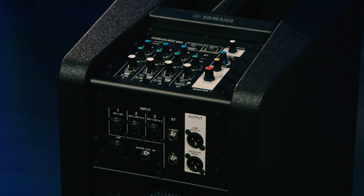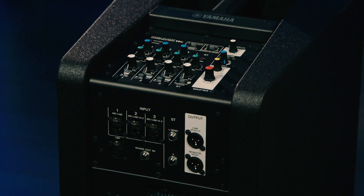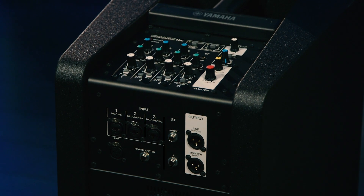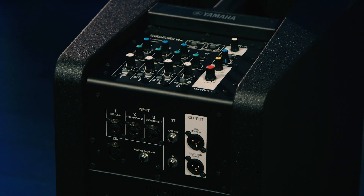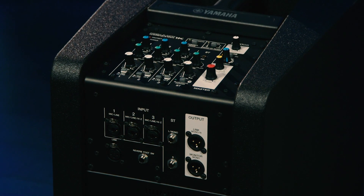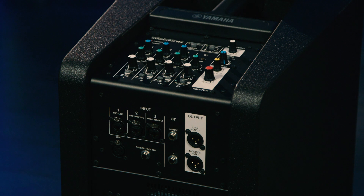As easy as the StagePass 1K is to transport and set up, it's just as easy to operate. Let's take a look at the back panel. The heart of the StagePass 1K draws from Yamaha's many decades of experience with amplifiers, digital mixers, and digital effects units. We have four input channels with five inputs. Three channels accept microphone or line level input on quarter-inch or XLR connections, and two of those channels also support high-impedance instrument level inputs. So you could plug in a microphone, a guitar or bass direct, or a line level signal from a keyboard straight into those first three channels.